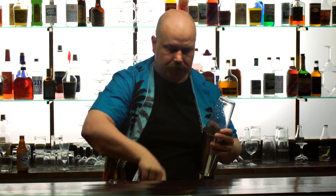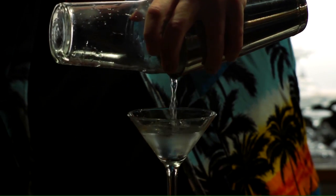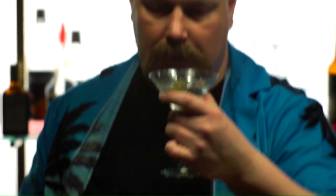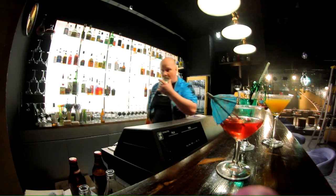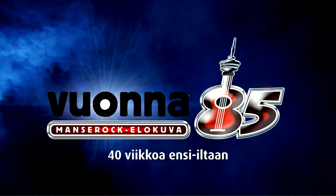Kaadetaan nämä jäät pois. Valutetaan vodka Marttini tuonne lasiin. Lisätään oliivi ja se on siinä. Tällä viikolla, ensi viikolla toivottavasti vähän kuivempaa asiaa. Maistuu vedeltä. Kiitos kun katsoit.